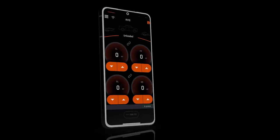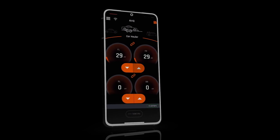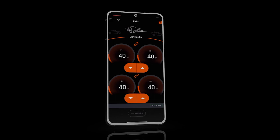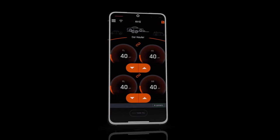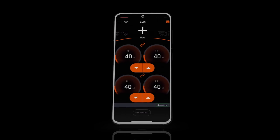The AirIQ app and its advanced firmware make it easy to use your load leveling suspension. You can manually adjust the corners individually or in pairs with the press of a button. You can even create and save up to eight presets, allowing you to choose an assignable icon and name for each load.